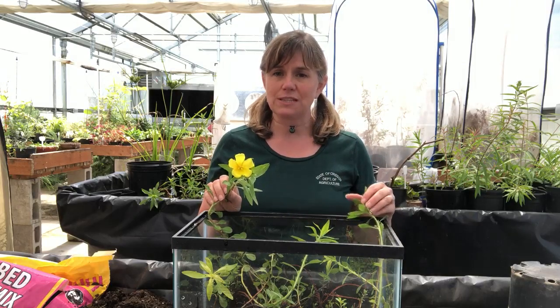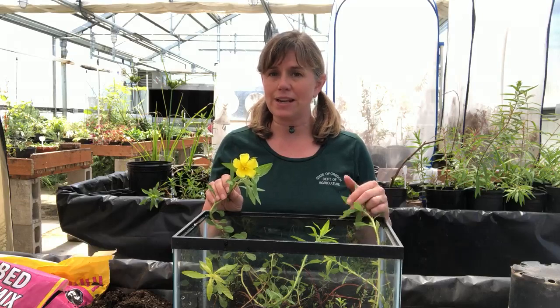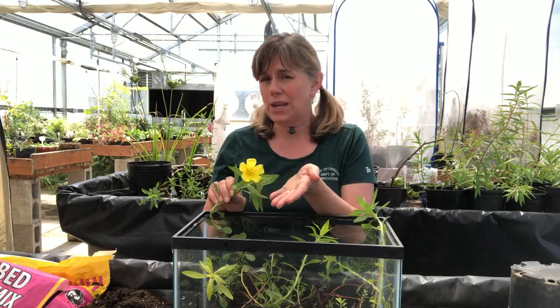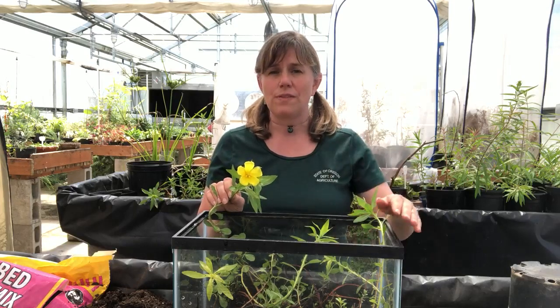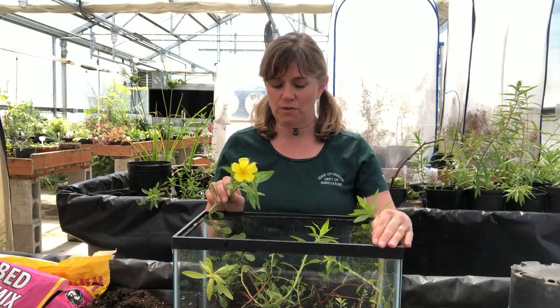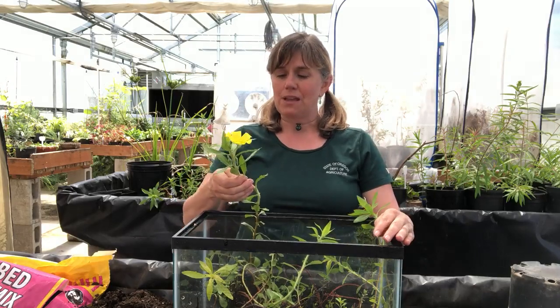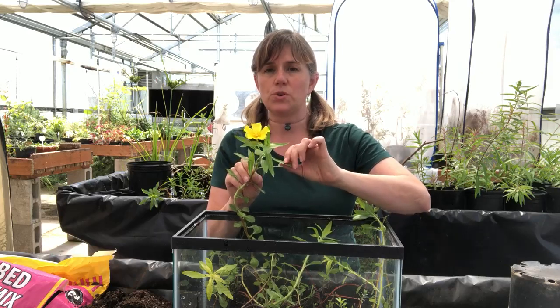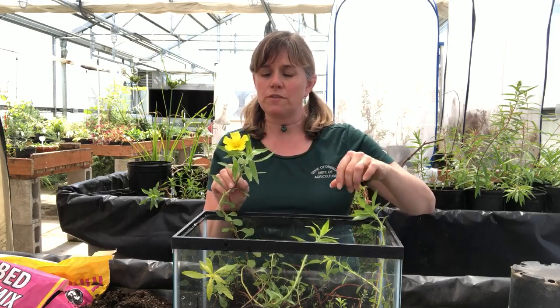This particular species of Water Primrose is called Ludwigia hexapetala, and it has flowers a little bit bigger than Ludwigia peploides, another one that's not uncommon to find in the Willamette River, especially more northward or downstream. This one is interesting because it has two very different shaped leaves depending on whether it's a mature or juvenile form of the plant.